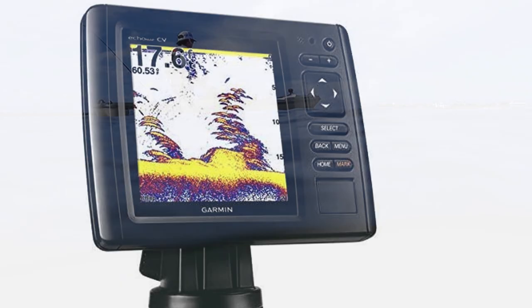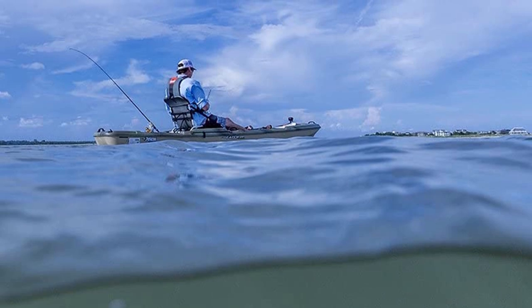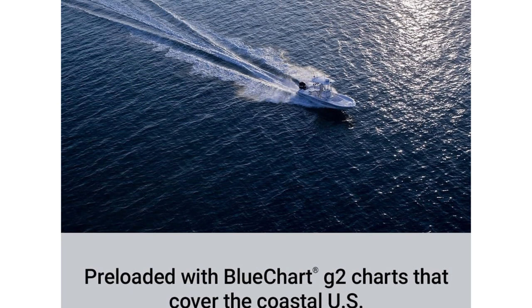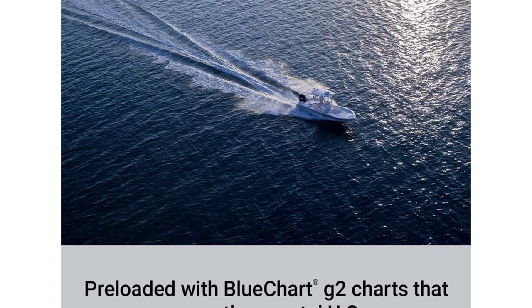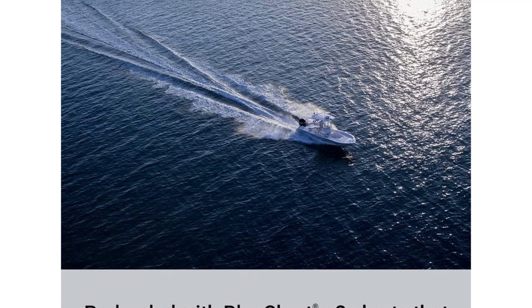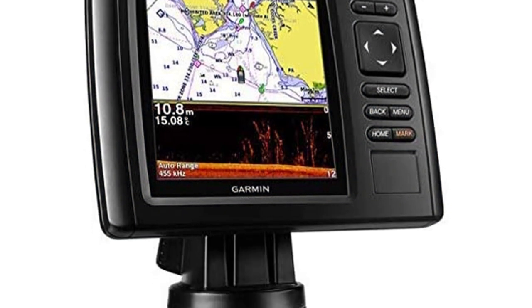The top-class technology allows the user to accurately map out their surroundings using high-frequency sonar. What sets this model apart is its built-in high-definition mapping system of United States waters, effectively letting you know where you are and where you're going at any given moment. Its portable design makes it a cinch to take with you wherever you go.